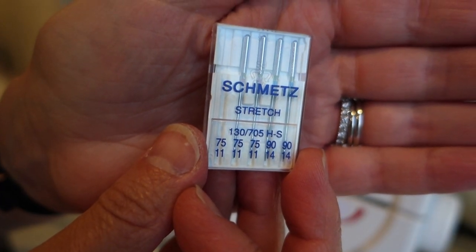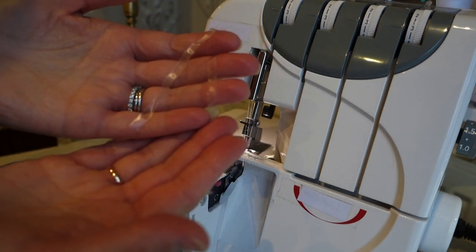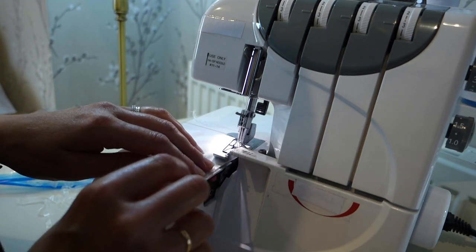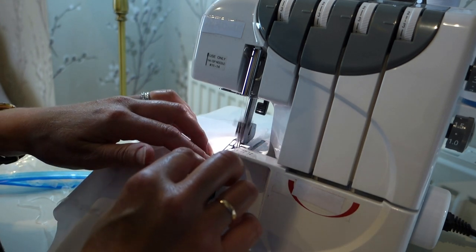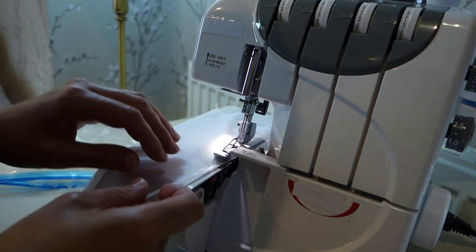I put a new stretch needle on my sewing machine and got out my clear swimwear elastic. First I attached elastic to the shelf bra using an overlocker, taking great care to make sure I caught the elastic as well as the fabric. This gives a lovely neat finish to the bottom of the shelf bra, and I also feel like there's less risk of it stretching out by doing it this way.